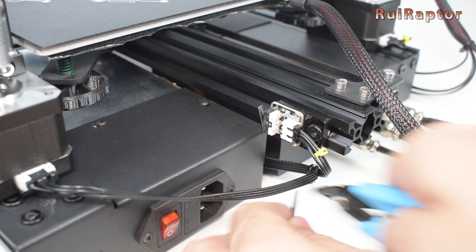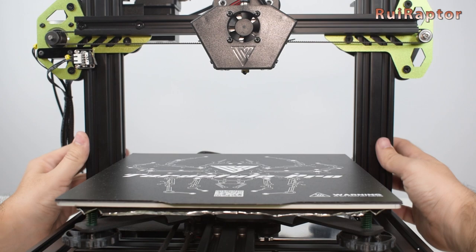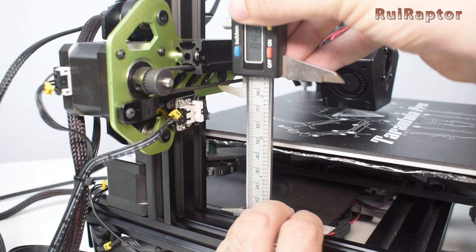And the installation is now complete. All we need to do now is level both Z-axes. To do that, lower the Z by manually turning the couplings. Next, you will need to measure the distance between the bottom profile and the X-axis profile. You can use a ruler or a caliper.